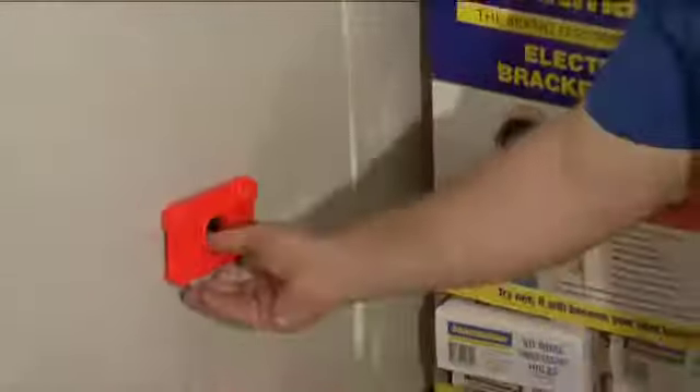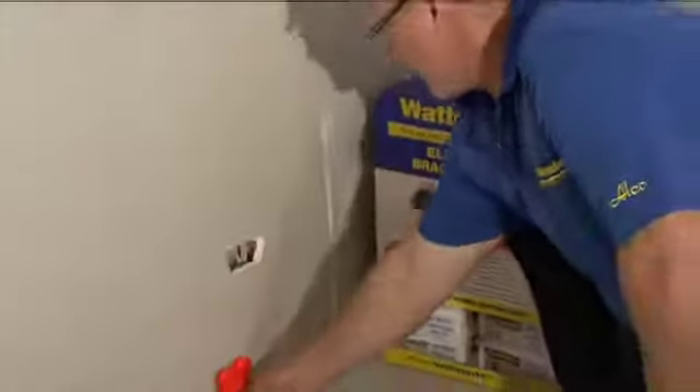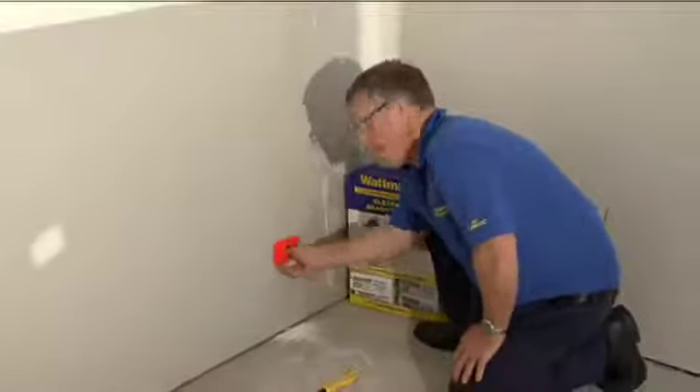Trim out the hole and as you can see we've centralised perfectly with the Bracket Buddy on the bracket. You can see the Bracket Buddy holds perfectly in the central position — much weaker signal above, side, and below — and perfect in the center.